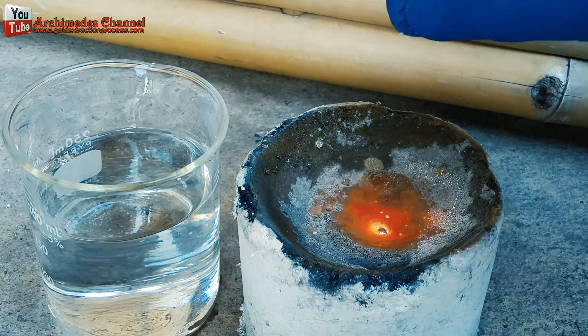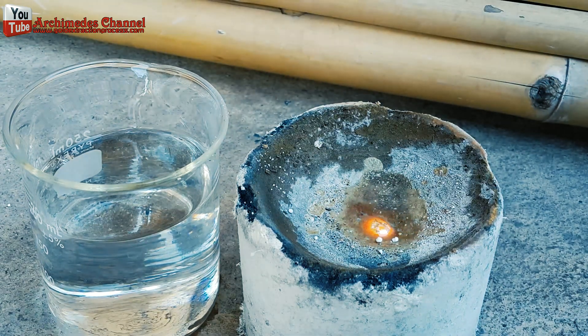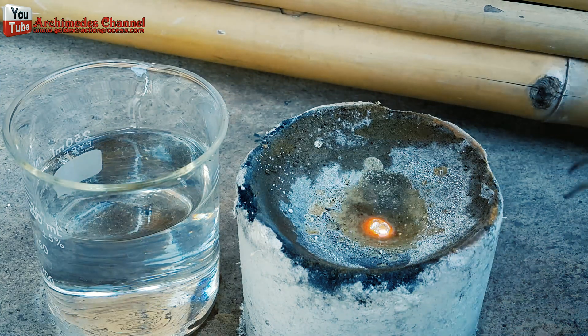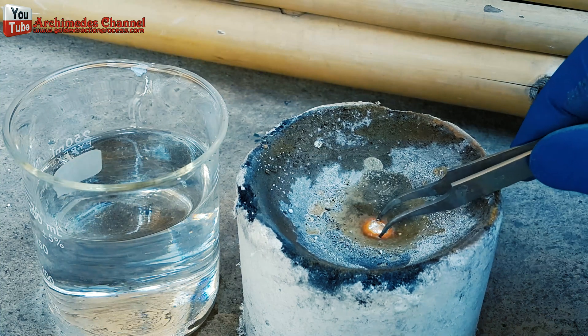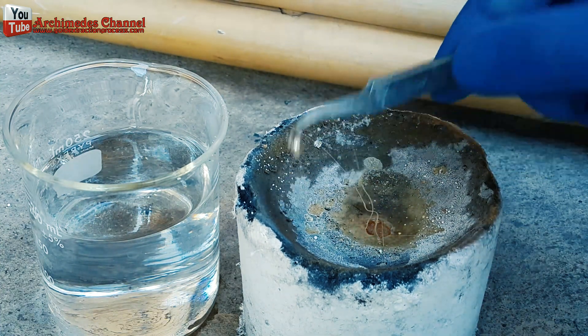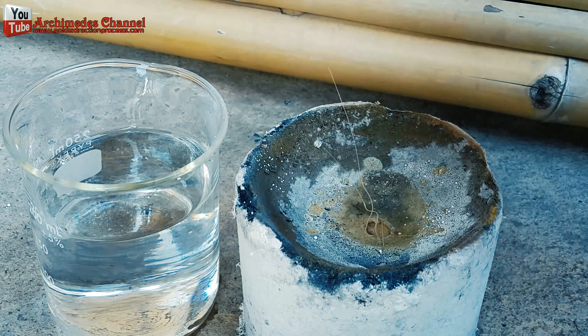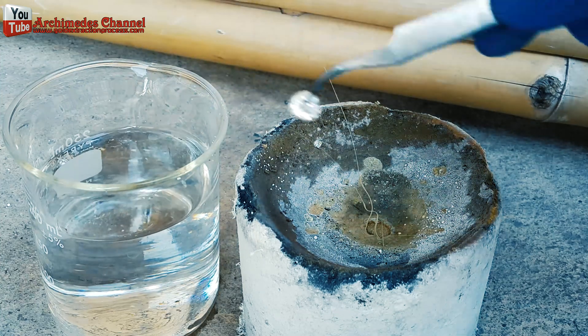Use water mixed with hydrochloric acid, 1 to 1, for cleaning silver. This is the silver sample I received. If you are interested in silver, let's do it.